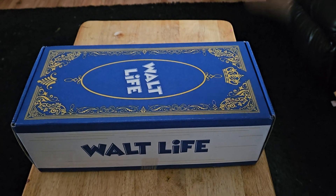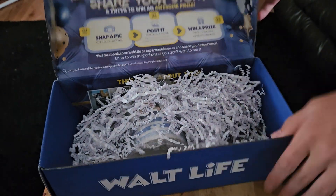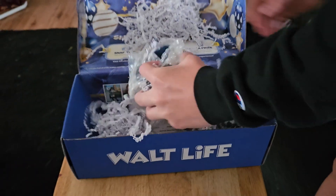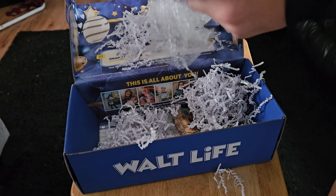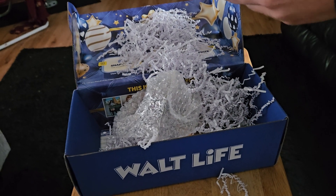Welcome back, this is a monthly lock box for Joe Lock. The first thing is a Mickey Mouse mug with Disney on it.